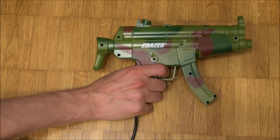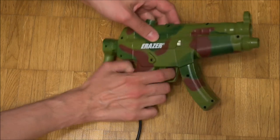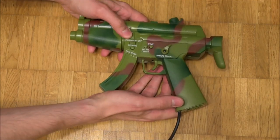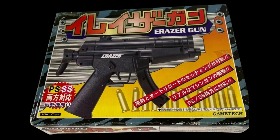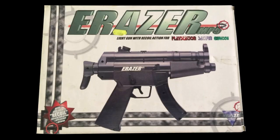The Eraser was made around 1997 and was distributed by Blaze. It is a Sony PlayStation and Sega Saturn compatible light gun with motor-driven force feedback. In Japan, the gun was also distributed by Game Tech. Besides the shown camouflage version, there is also a black model.